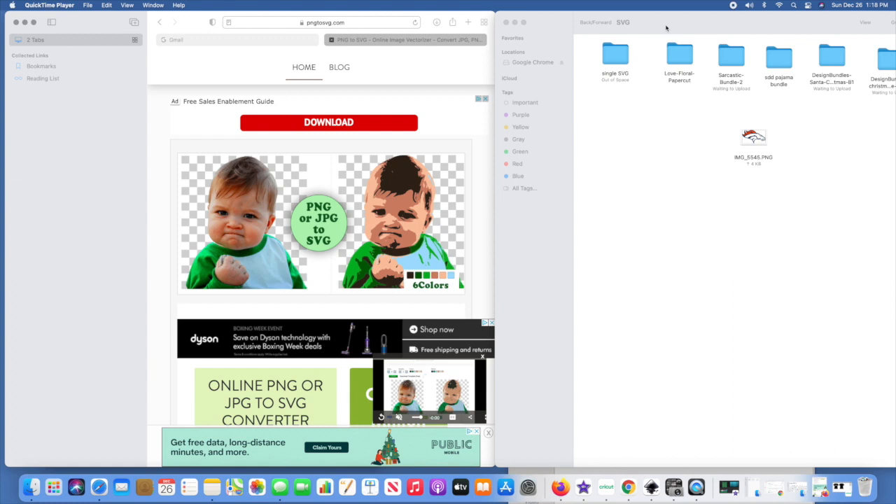I had previously filmed this part of my intro on Christmas Eve and then made the shirt, and somehow I messed up the filming — the audio was terrible — so I'm refilming it. We're just gonna pretend it's still Christmas Eve, so Merry Christmas Eve to everyone! Hopefully you're getting all your last-minute Christmas crafts done.